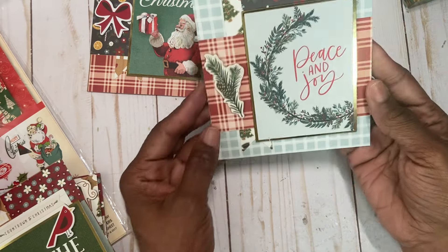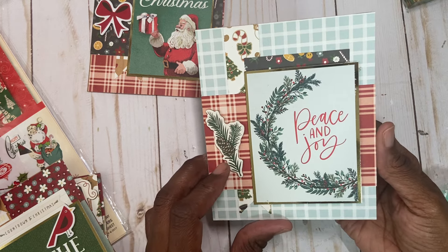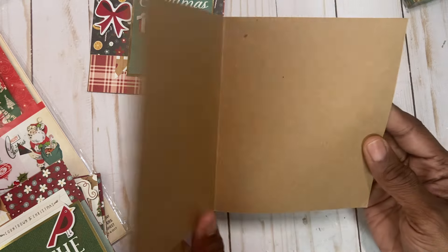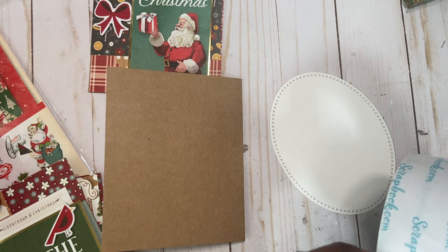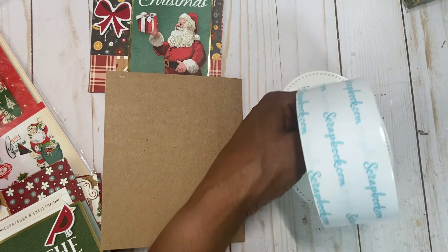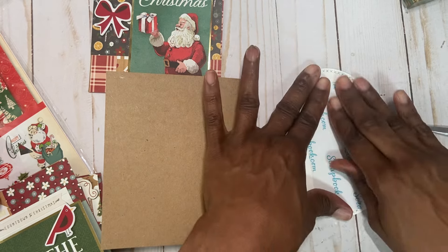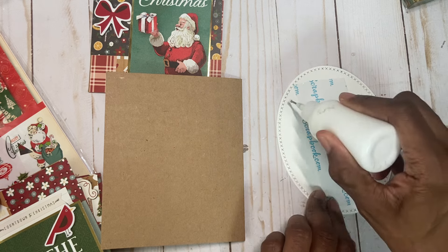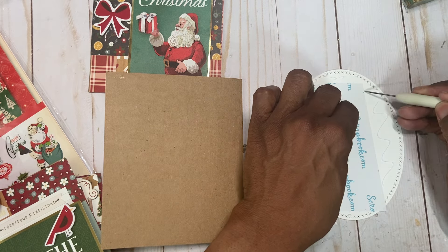Here's one — I'm just using a chipboard piece of a branch with a pine cone. I do plan on selling these at the craft fair. My craft fair at work is in October, so I'm going to package them five cards each and hopefully someone will be interested.